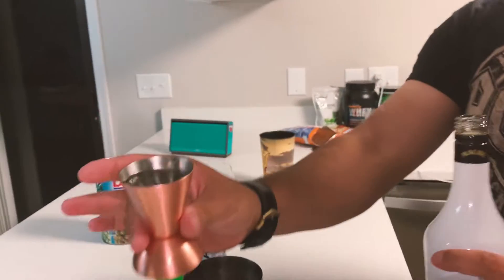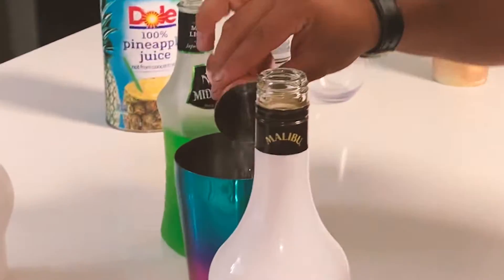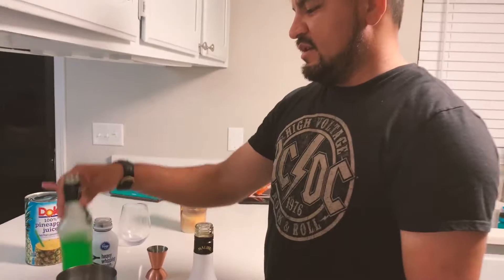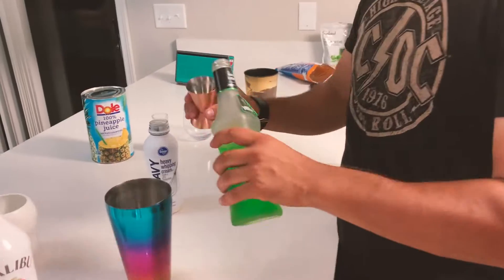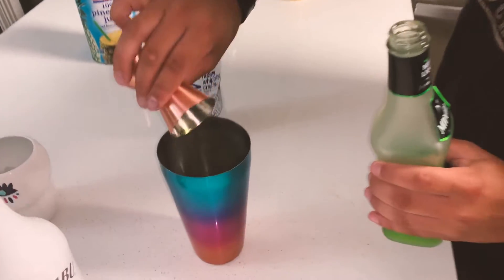Pour some Malibu — about this much, predominantly a half a teaspoon. And next up, Midori — pour some in there.